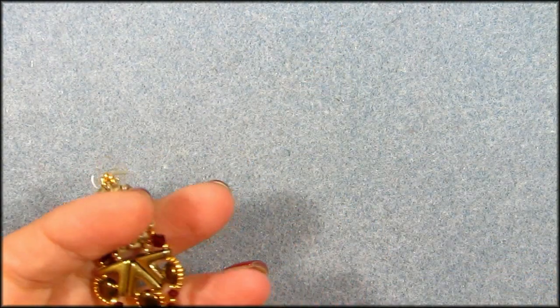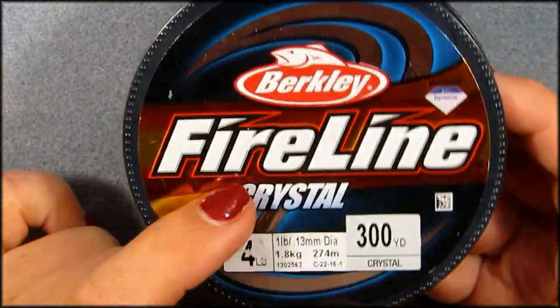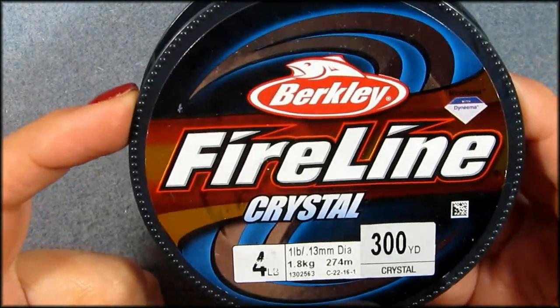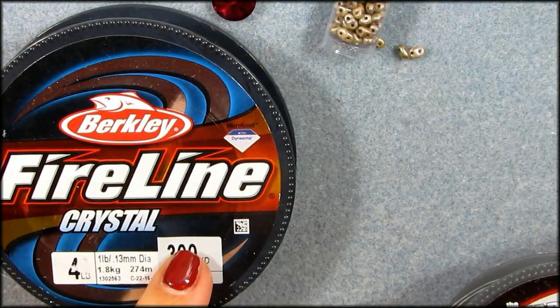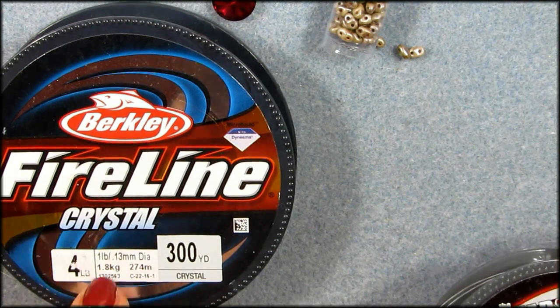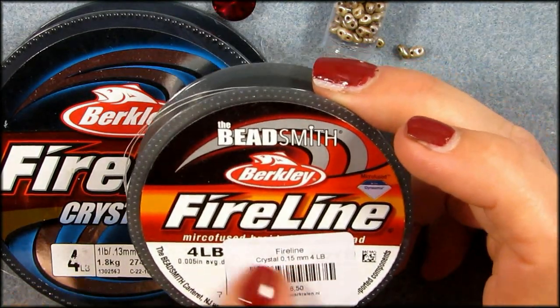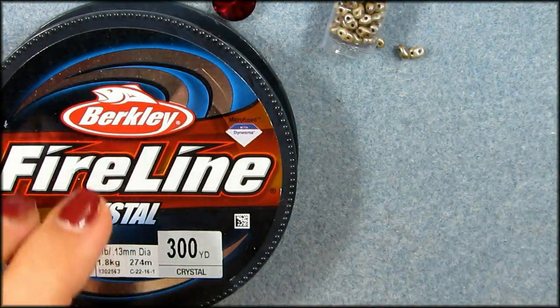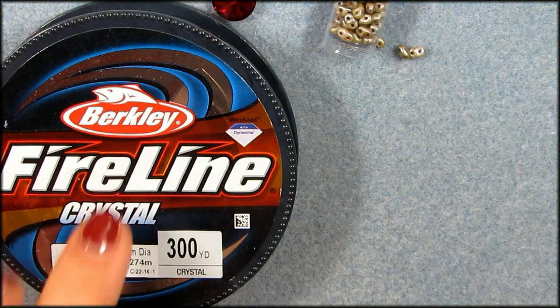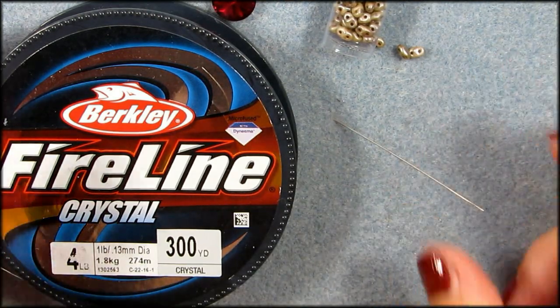I'll leave the material list underneath the video so that I don't have to go through all that while I'm beading. What you need to begin with is a 12 millimeter Rivoli and some mini duos. It is very important that you start with Berkley's Fireline — this is fishing fireline. You can get this at Walmart if they have a fishing department. This is 0.13 millimeters, and we need this to pass through the mini duos several times, so it's very important you get the 0.13. When you get the regular fireline from Berkley's Beetsmith then it's 0.15 millimeters, which is going to be too thick. You definitely need a John James needle size 10 that will pass through the beads also.